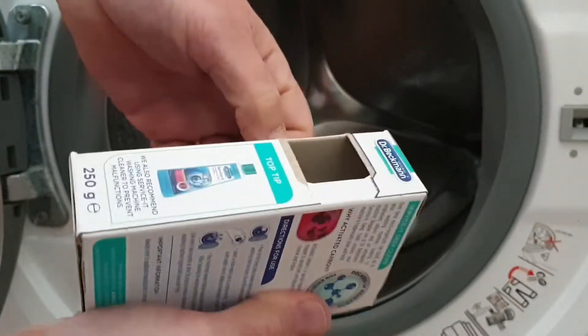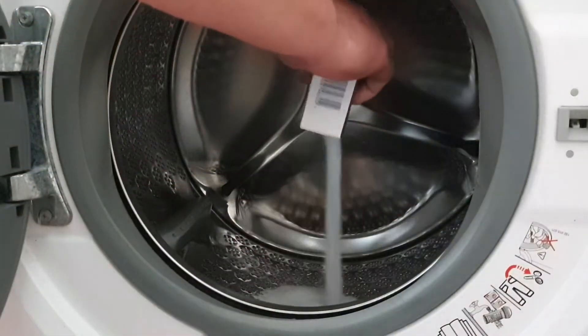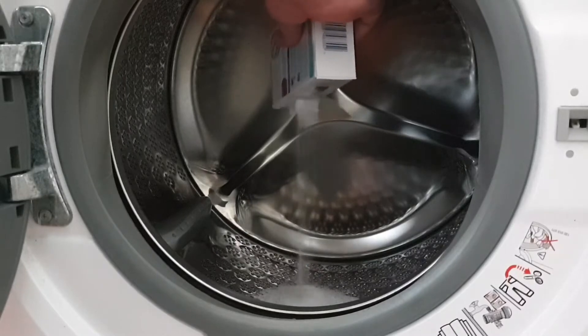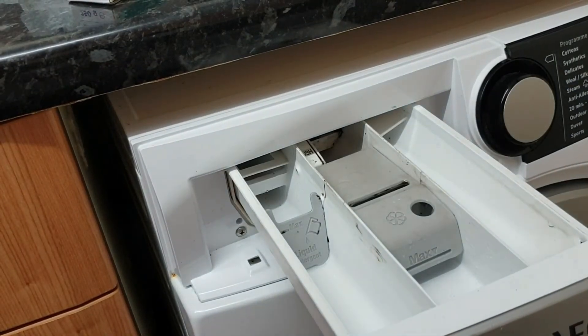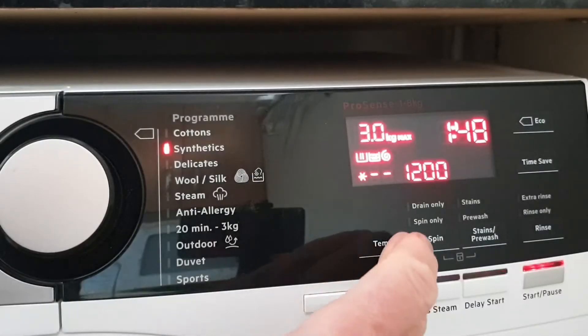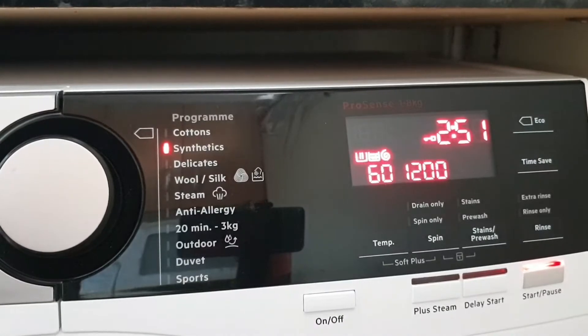Using the washing machine cleaner couldn't be any easier. You simply open the flap on the side of the box and then pour the entire contents of the box into the bottom of the drum. Make sure there's no detergent or softener in the drawer, then close the detergent drawer and the washing machine door. For the cleaner to work effectively you need to select a cycle with no pre-wash, a temperature of at least 60°C, and a runtime of at least 60 minutes.